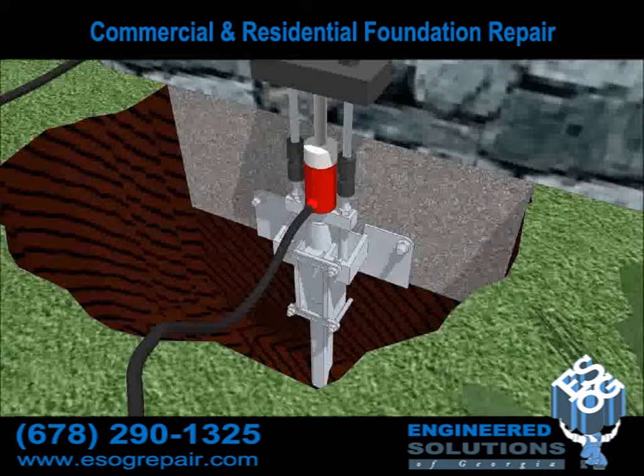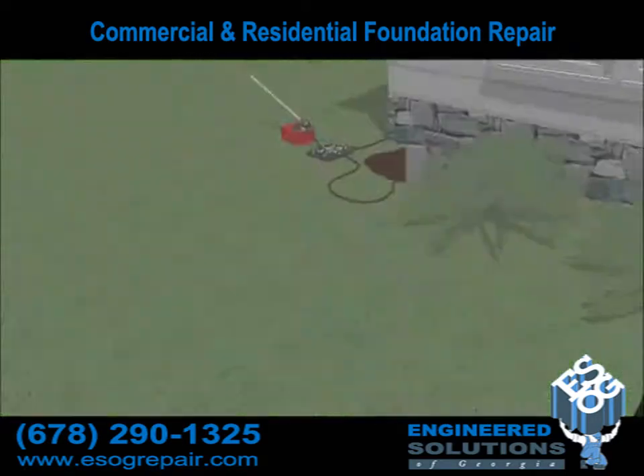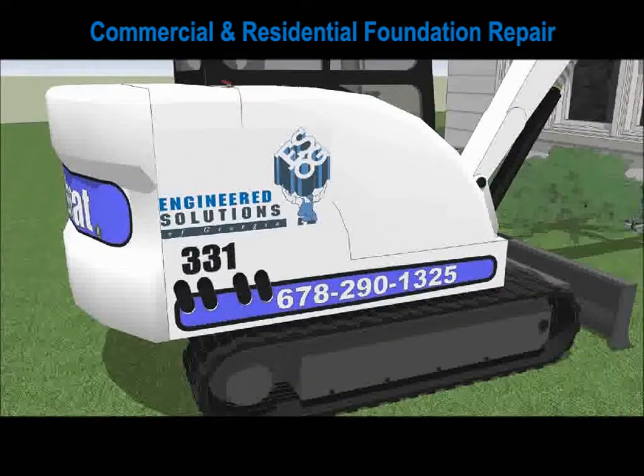Thank you for watching our presentation. For an inspection of your foundation, simply give us a call at 678-290-1325. We look forward to hearing from you.